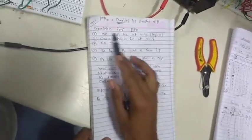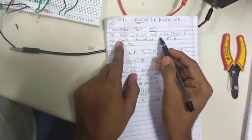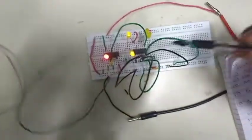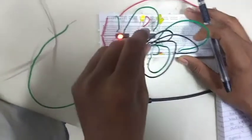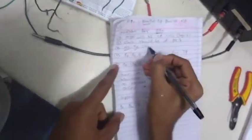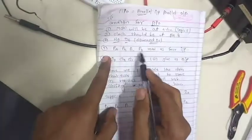Now the third part of this experiment is parallel input and parallel output, called PIPO. The condition for PIPO is that mode control — pin number 6 — is at plus VCC, same as the left shift conditions. You just need to use PA, PB, PC, and PD as parallel inputs. I suggest using long wires for this. Remove the connections of pin 2 to 12, pin 8 to 11, and pin 4 to 10 that were made for left shifting, and use PA, PB, PC, and PD directly as parallel inputs.